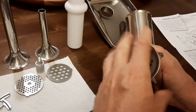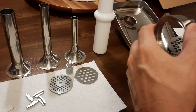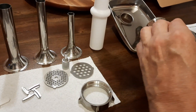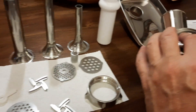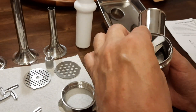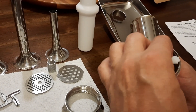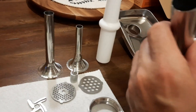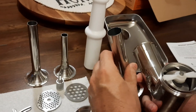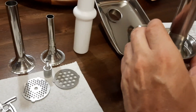Here is one more way to assemble this — for making sausages. Remove the plate and knife, then insert the sausage stuffing attachment. Choose one of the tubes, place it over, and lock it with the ring.